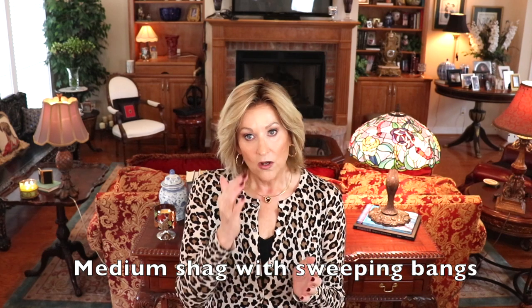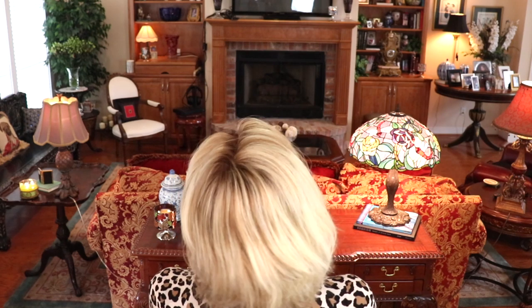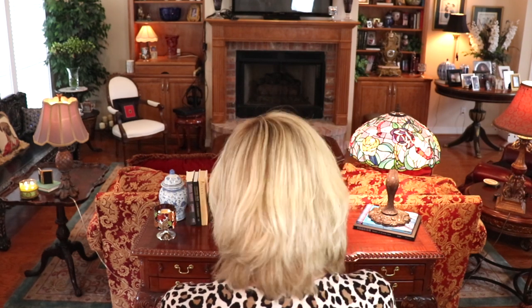I have it in the color shaded praline 12FS8. Sophia — she's beautiful, she's incredible. She is Remy human hair. She's a medium length shag with lots of layers, long sweeping 5.5 inch bangs. They can be trimmed, of course, if you'd like them shorter, or you can just sweep them over to the side like I have. This hair is incredible. It is so soft, it is so luxurious.